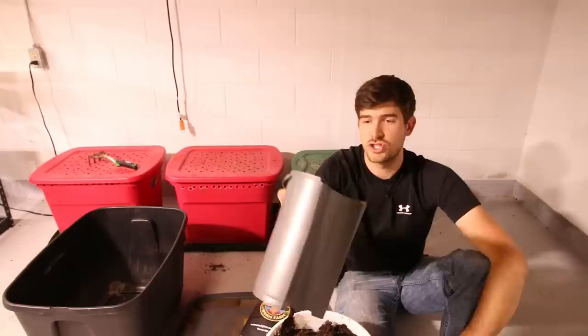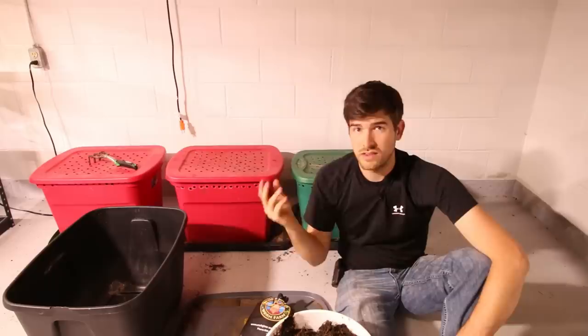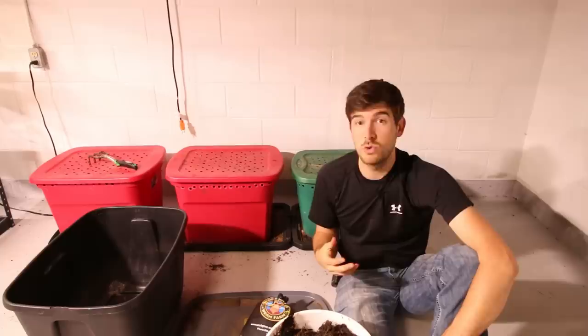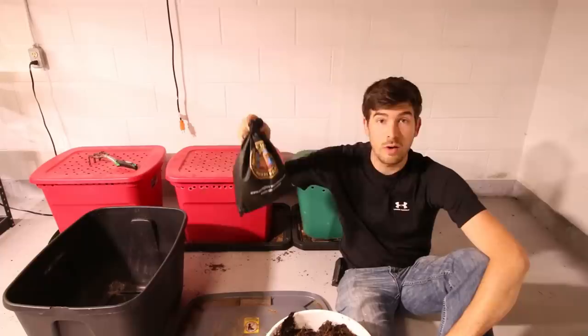The next thing you're going to need is some worm food — this is very important. This right here is just scraps from our juicer, really well broken down food pulp. If you don't have a juicer, just take some food waste — banana peels, orange peels — anything that's not meat, dairy, fatty, or salty. Those four things should never go in your worm bins or compost. You can throw the rest in a blender with a little bit of water to make a slurry. You want to break down the particle size so worms can eat it faster.